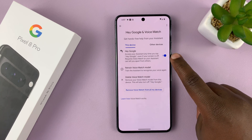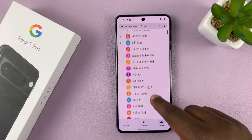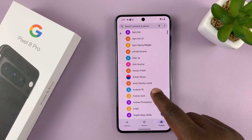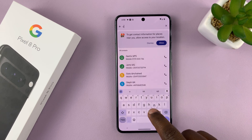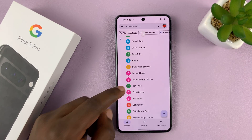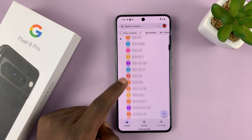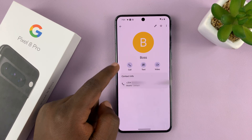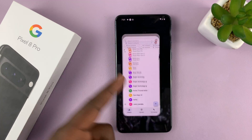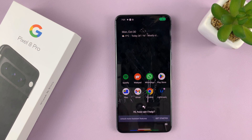Now with 'Hey Google' enabled, all you have to do is say the buzzword that activates Google Assistant and then tell it to call someone in your phone book or a phone number. For instance, I have my boss's contact saved as 'boss,' so let's go ahead and try calling that person. Hey Google, call boss.